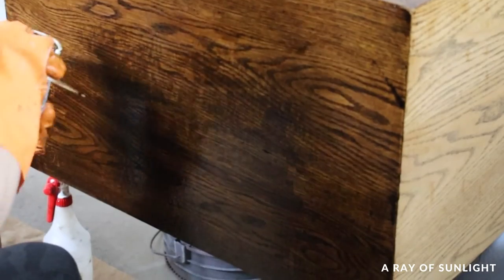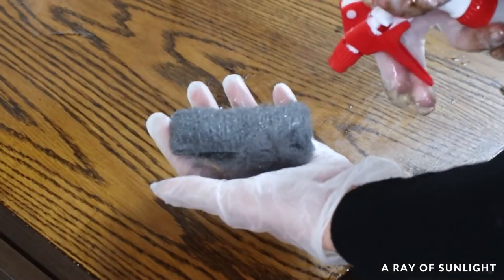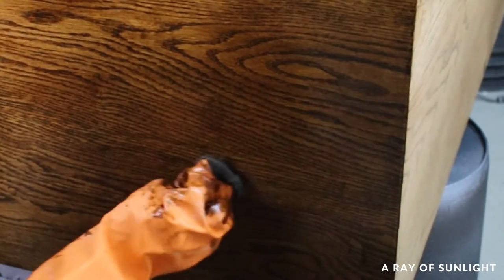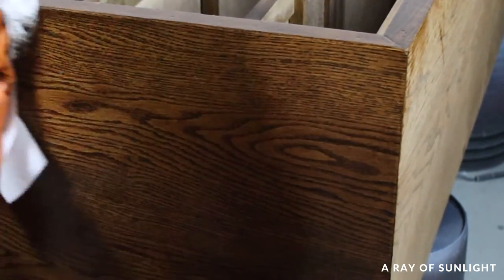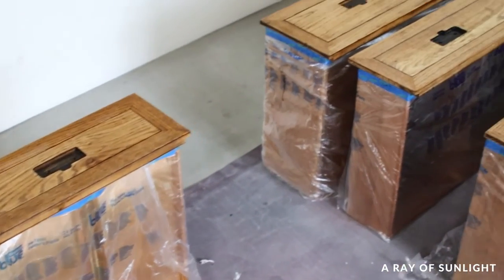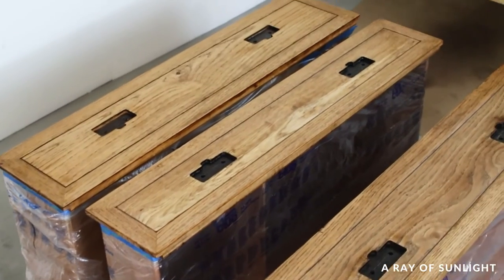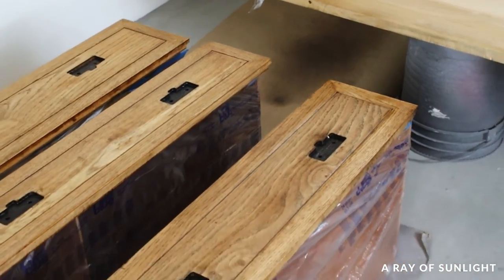I repeated my process for each section: scrape, spray some steel wool with Stripwell QCS to scrub any remaining gunk off, spray a little bit more QCS, and then wipe it all down with paper towels. This stuff is not flammable and it's almost completely non-toxic. It took me three hours to remove all the wood stain from this dresser and I barely had a tiny bit of stripper leftover when I was done.